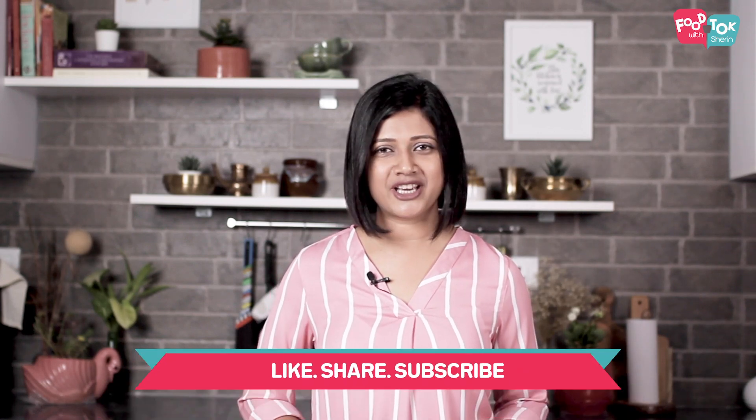But before we do that, don't forget to subscribe to my channel. Please do like and share my videos with your friends and family too.